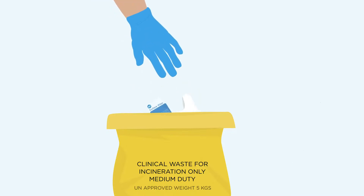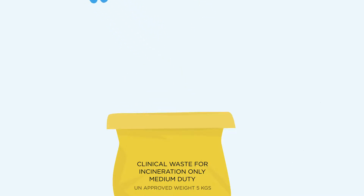Dispose of removed materials, used absorbent pads and wipes in the bag provided.